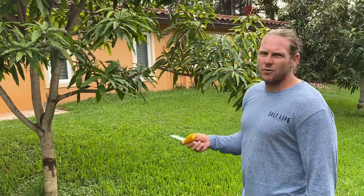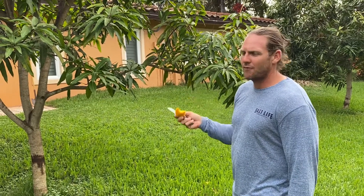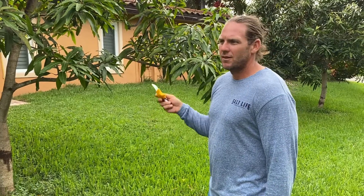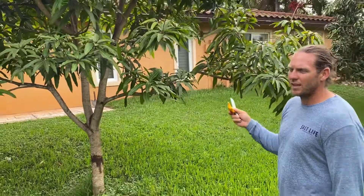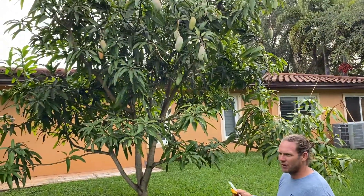Once they begin to fruit, these things fruit heavy and hard. Very disease resistant flowers, heavy production. They're just hard to get to fruit originally. For the first two years, two and a half years, it really didn't fruit. Then it gave me one fruit — didn't taste good. Now the fruit fruits consistently every year, very heavy.